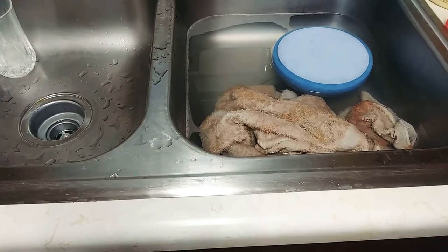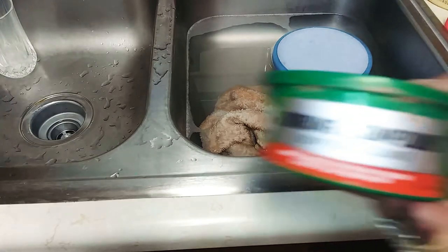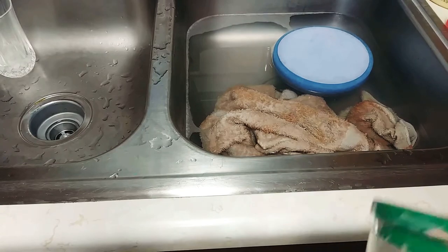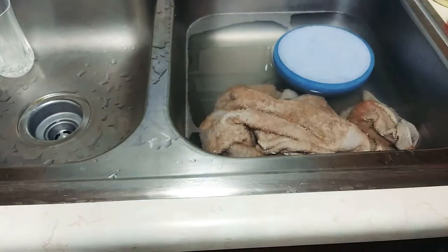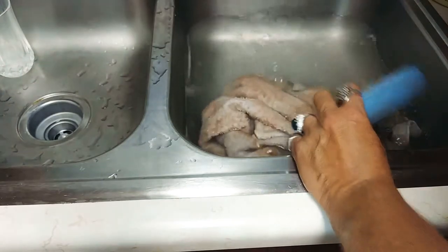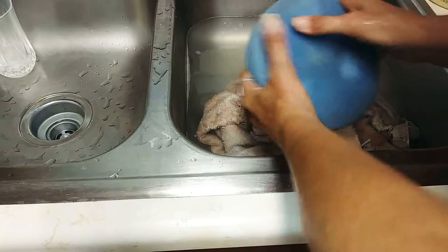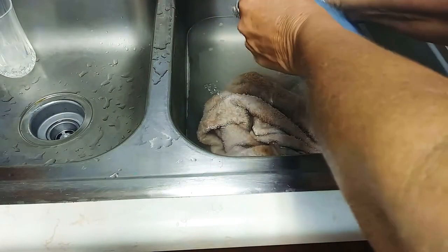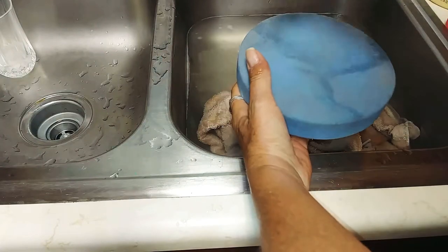This is how to clean your foam pads for your buffer. I use some red compounding and white — the white used to come in a green can and the red used to come in a red can. This stuff is extra stripping for paint marks and stuff. I just use some dish soap; you can use some orange cleaner which works really well. Put a bunch of soap on there and let it soak.